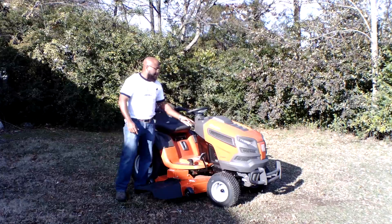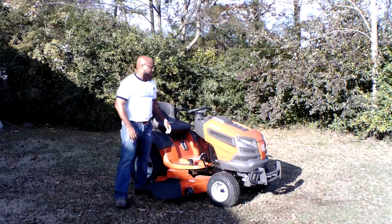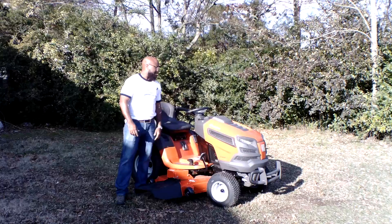It comes with LED headlights. I turned the lights on — the lights are LED and they give you some great visibility. If you're mowing before it gets dark, they help you see.